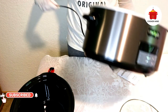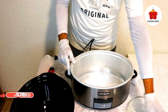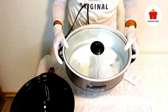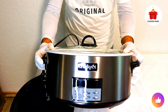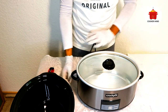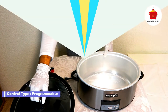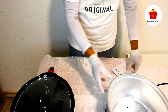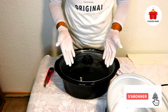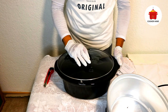After you're done cooking, it's important to properly clean your new black stainless steel cooker. The cleaning process is easy and effortless, but there are a few things to keep in mind. First, turn off the cooker and unplug it, then allow it to cool before washing. Never wash the cooker when it is hot. The lid and stoneware are dishwasher-safe. However, do not use an abrasive cleaning agent — a soft sponge, cloth, and warm soapy water will do the trick. With just a little bit of care, the cooker will last for years to come.